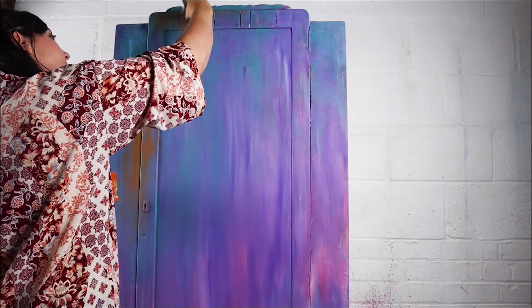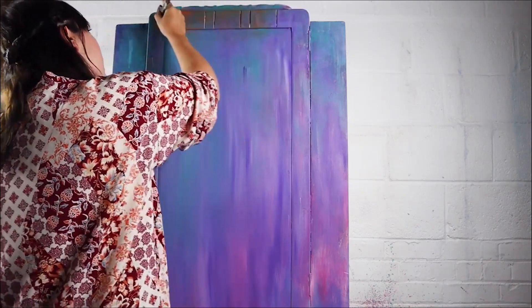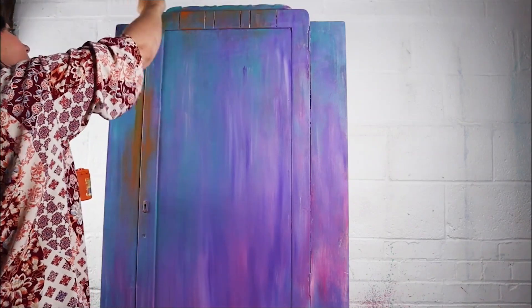I was dry brushing in some areas, putting it on thicker in other areas — I wasn't overthinking it, just putting it wherever I felt like really.